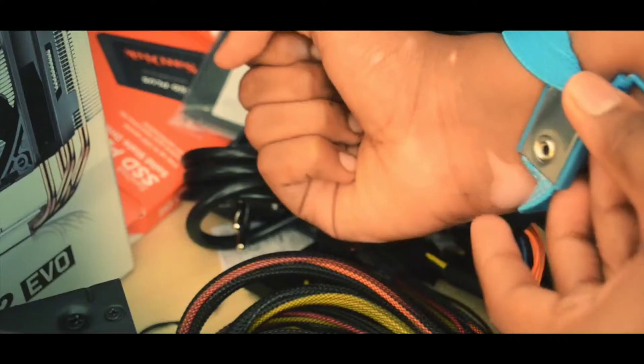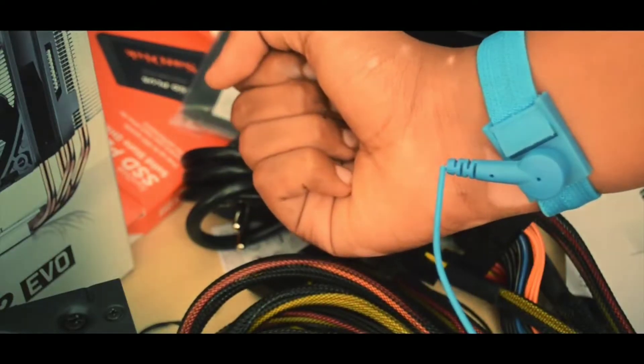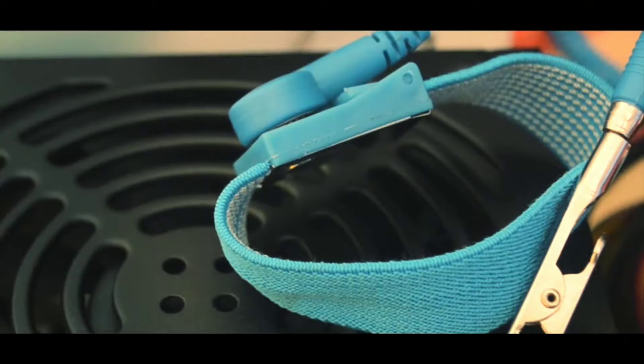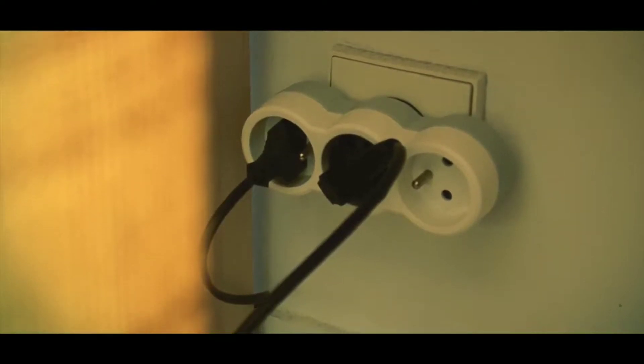So how do you use it? First, you need to wear the strap and ensure the middle part is touching your body. This can be any part of your body — I'm going to be using my ankle. The other end can go into anything metal that is connected to a grounded outlet. Most people just clip it onto their plugged-in but turned-off PC power supply. I prefer it goes straight into the socket.